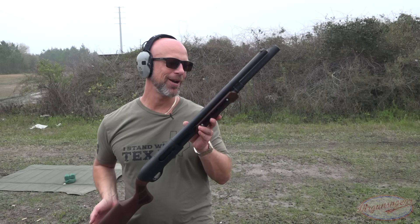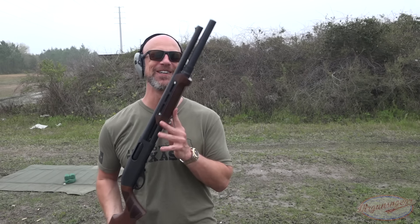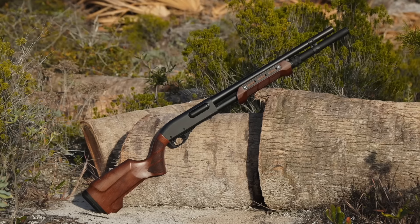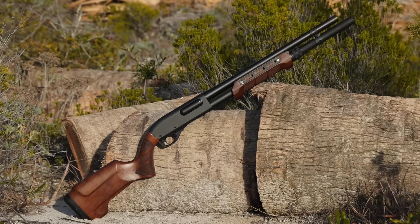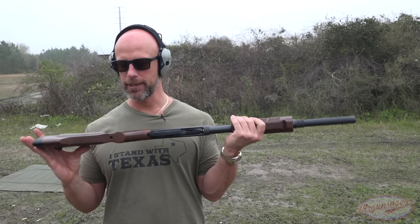Welcome back everyone. We are out here on a windy, dreary day to do the review — the weather doesn't matter, the videos must continue. Today we're talking about this stock set on this Remington 870, and we're also going to talk about the 870 itself and how it's performed, because it is a new one that we bought for this video.